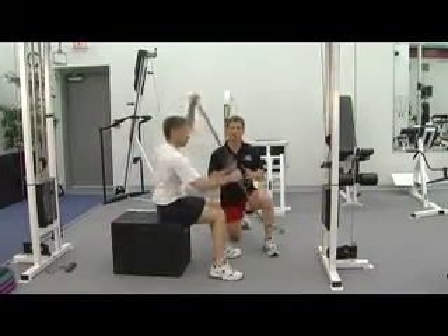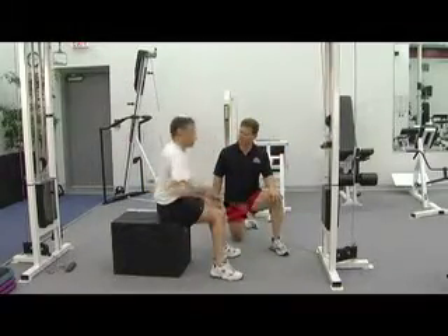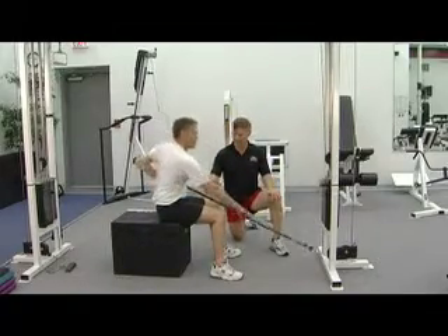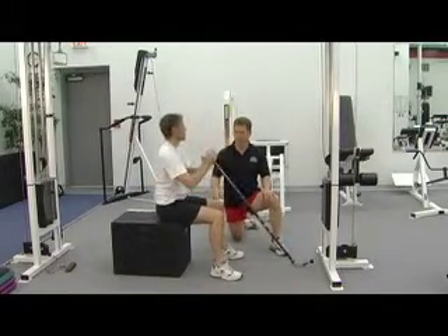He's doing 15 reps. We're looking for strength and endurance. He's got to be on the river for ten days. So we're looking for strength and endurance and core strength.